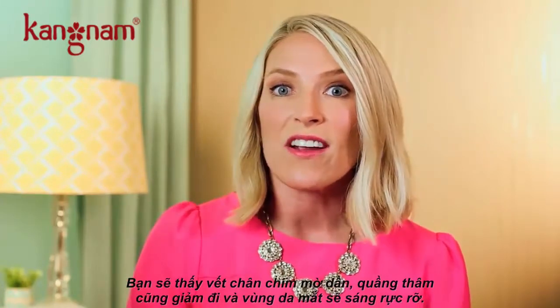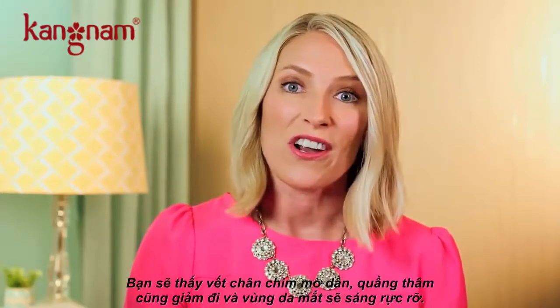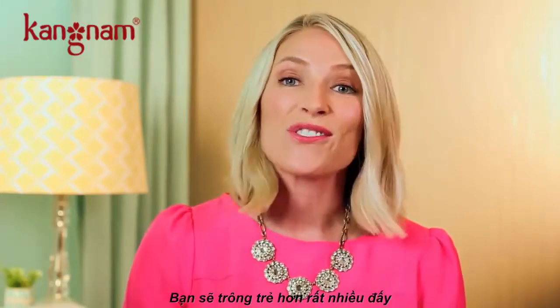You'll see the crow's feet start to diminish, the eye area less puffy, and everything look brighter around your eye area. You'll look and feel so much younger.